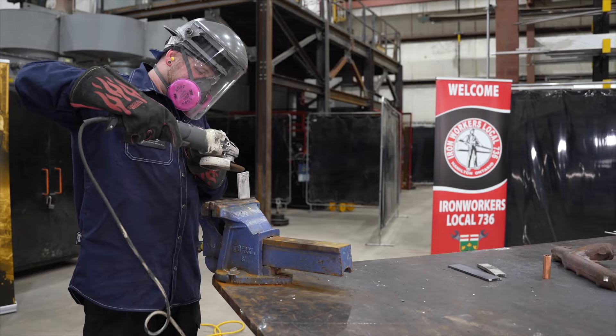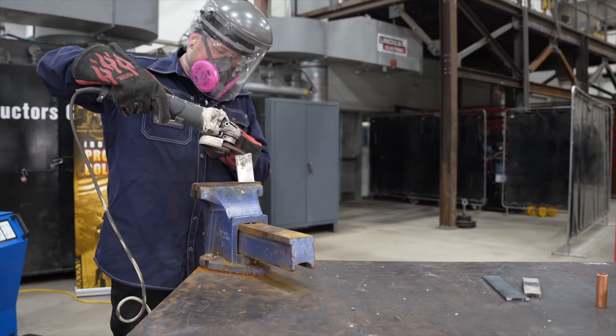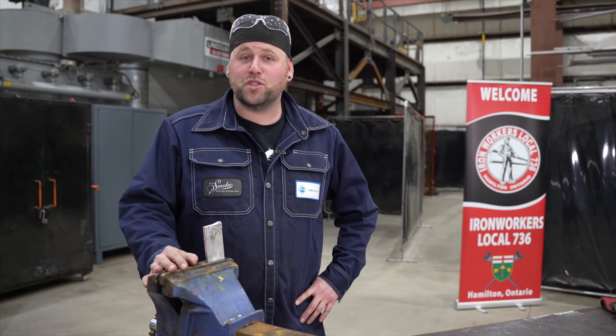Now we're going to grind aluminum. With the aluminum I notice no spark.